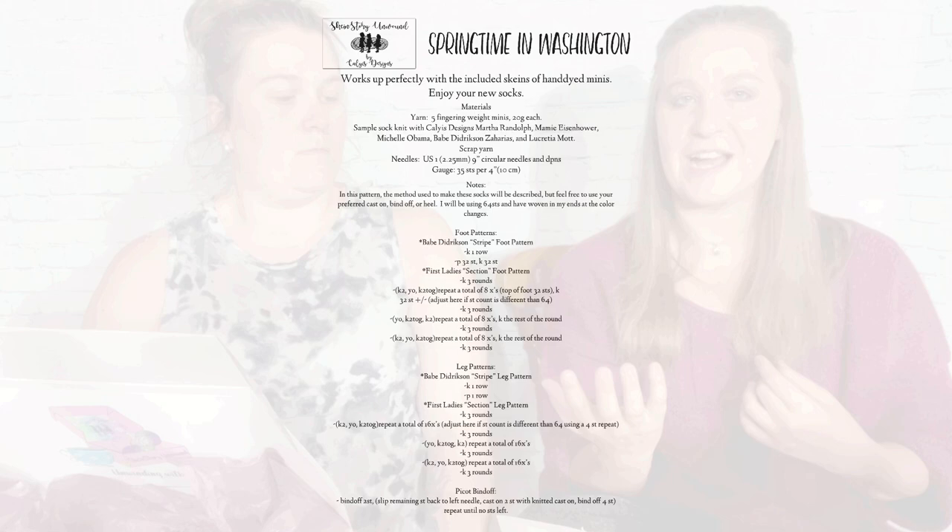You also get a recipe — this one is Michelle Obama's chicken salad recipe. It sounded really good; I can see Emmy making it. And then you also get the pattern cards — my pattern for my socks and mom's pattern for her socks, which we'll show you after we get through the rest of the box.